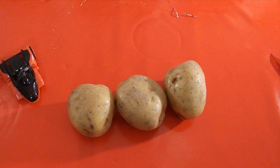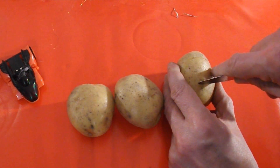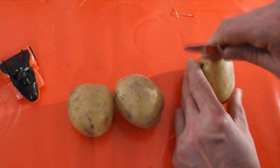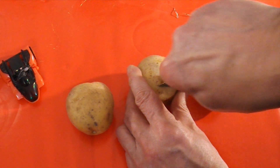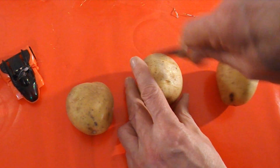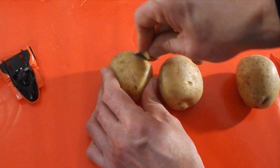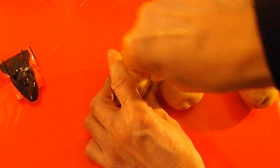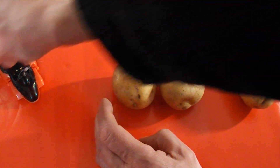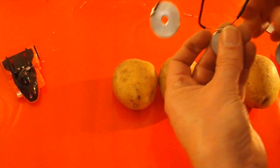I just cut some slots in them to make it easier to get the copper and zinc in, because we're going copper and zinc again. I'll save the magnesium for another day. I've made up some links here of zinc.